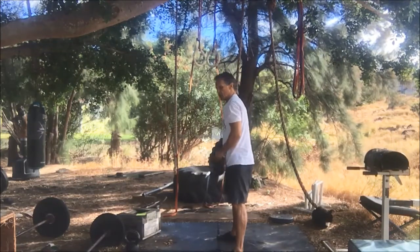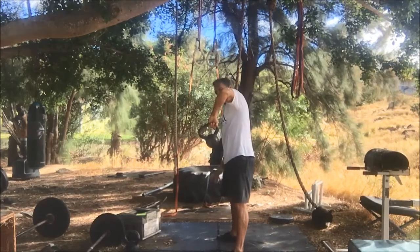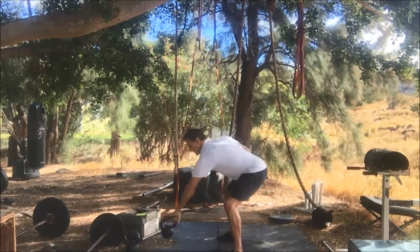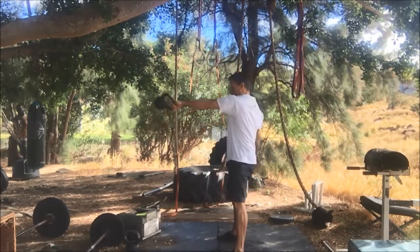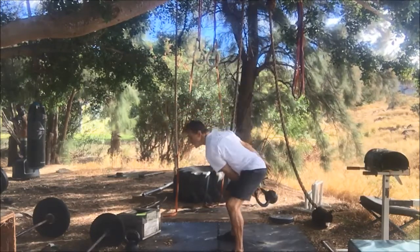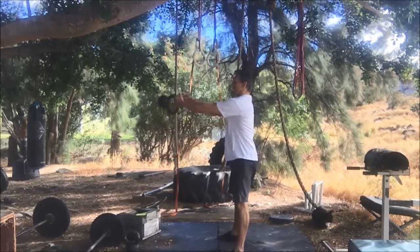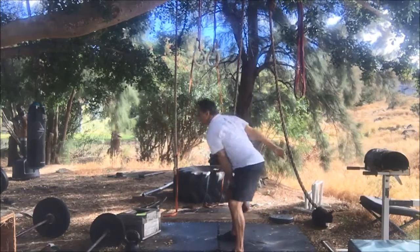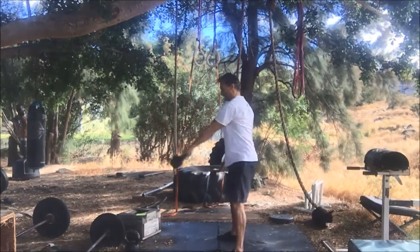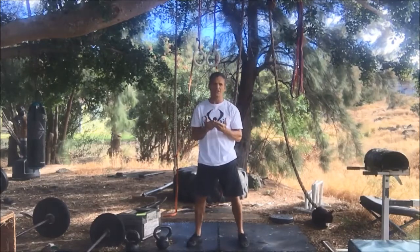You can also do one hand. When you do one hand, you want to grab the thumb-side corner of the handle. Hinge back and swing. That was the two-handed swing, the one-handed swing, and the hand-to-hand swing.